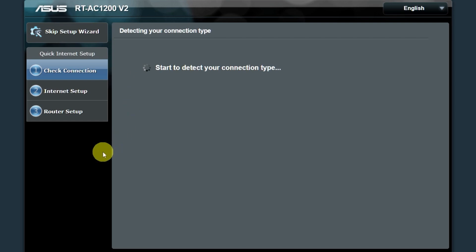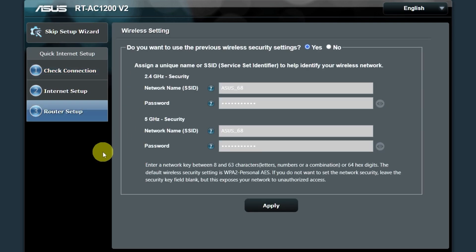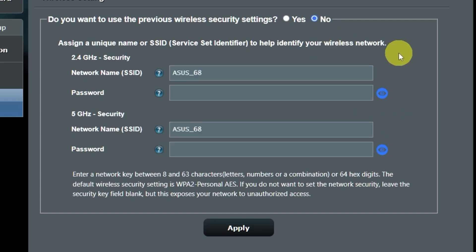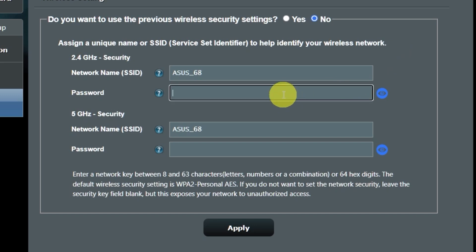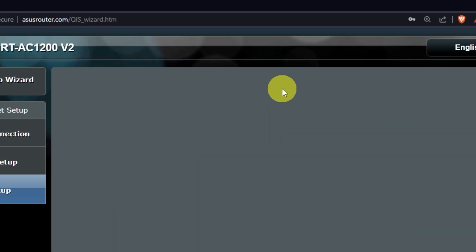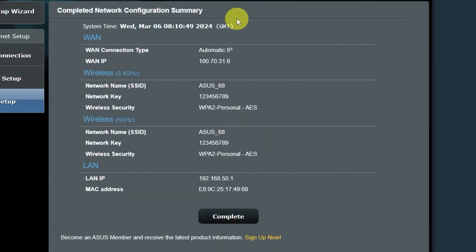Wait until it finishes checking the connection type. On the next page, you can change the name and password of your Wi-Fi network. You can keep the default credentials, but to change them, click here. Create a new name and password, paying attention to the password requirements, and save the settings. On the next page you will see all your Wi-Fi information — click on this button.